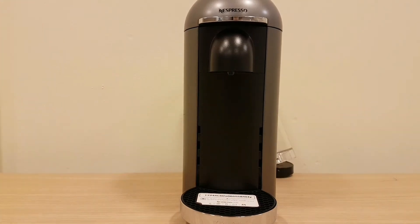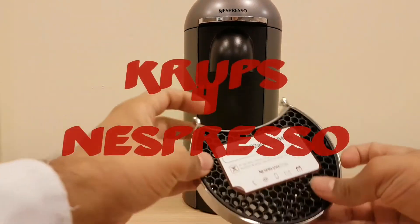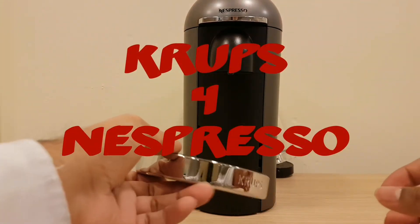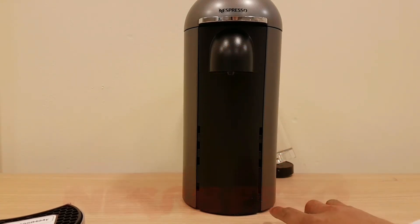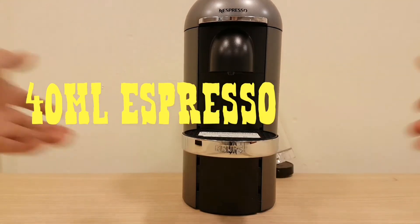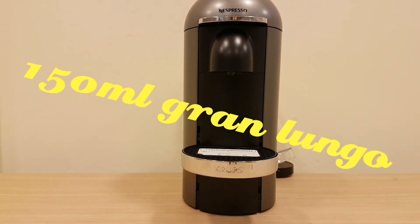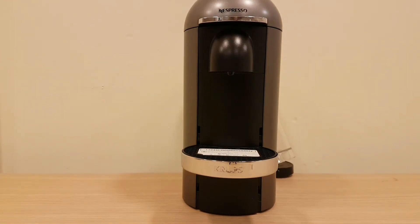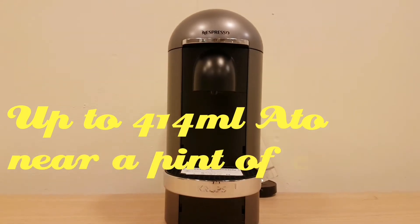At the front it's got the Nespresso logo, it says made by Krups. It's shiny and it goes to different levels depending on what coffee you're drinking. So it goes here for a small espresso, medium cup size lands about there. This is where the coffee comes out from — it's got the Nespresso logo on top.